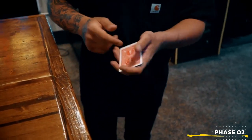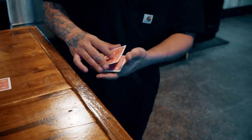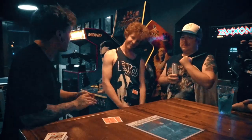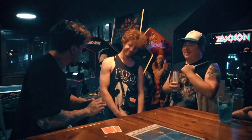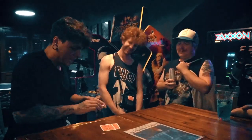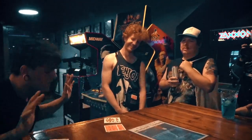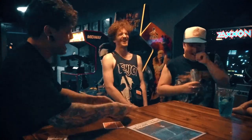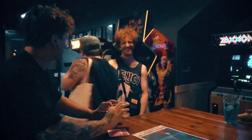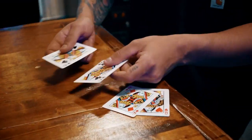Diamonds. Hearts. So here I have the two red ones. So in my hands I have the two black ones. Spades and clubs. And remember, at this point — red ones, black ones. At this point I just need to blow. And here I have the two red ones. And of course here, the two black ones.